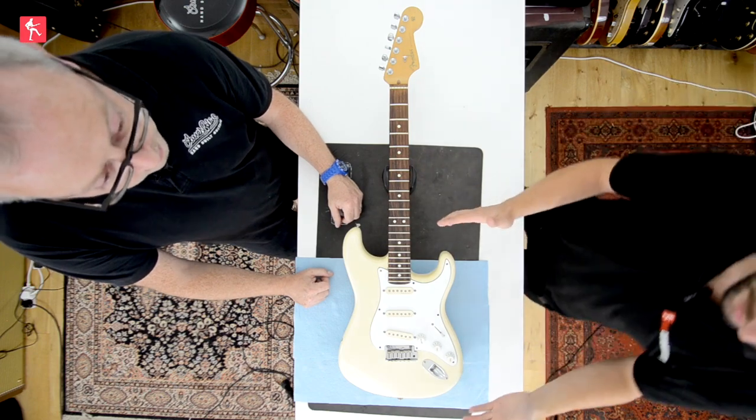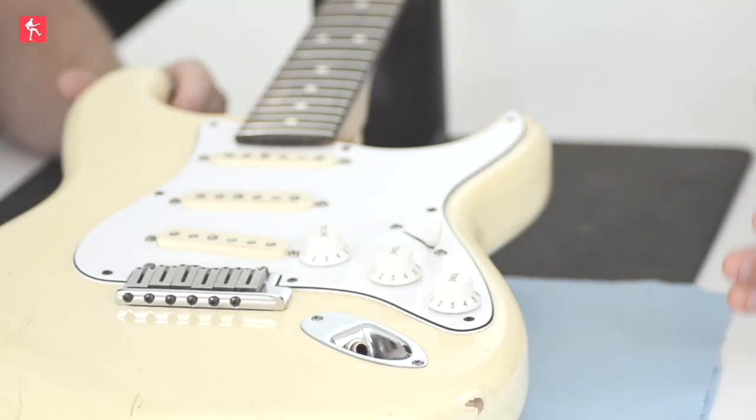Starting with the Fender Strat that we've got here — what kind of finish have we got? Well, this is a poly finish, what they call a poly finish. It's polyurethane. It's generally a lot thicker than a nitro finish, which would be a nitrocellulose finish.